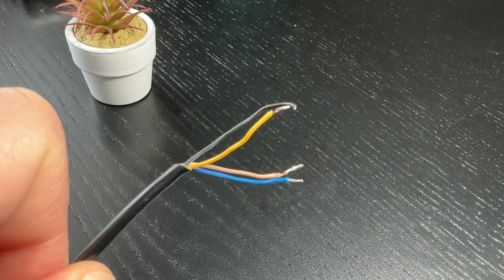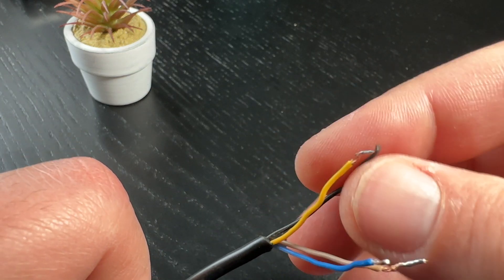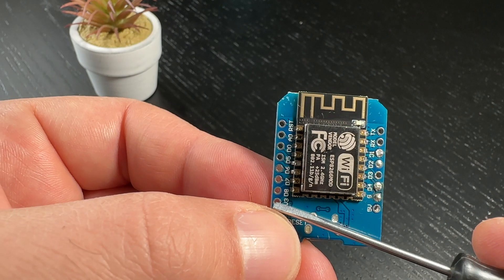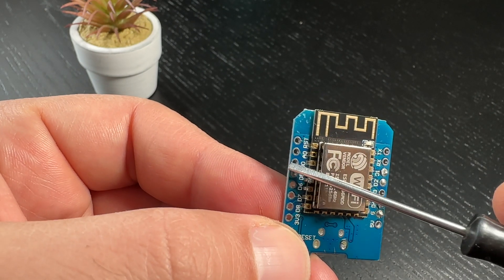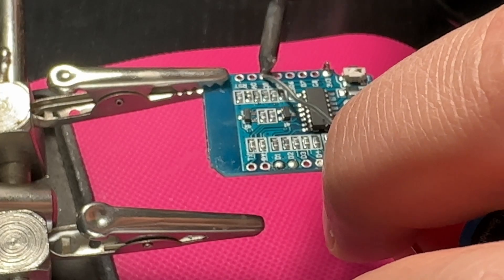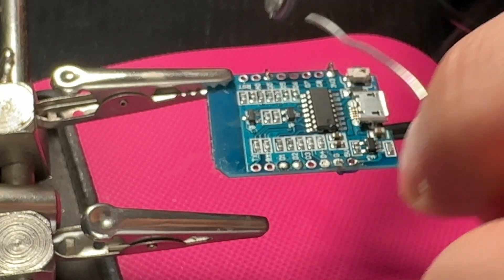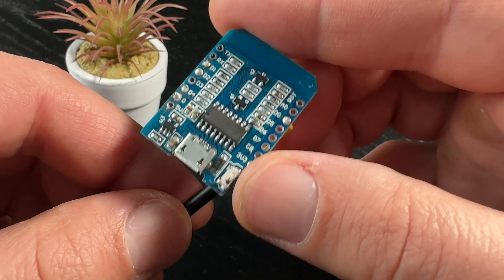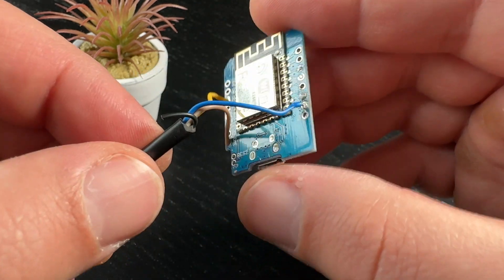Now it's time to wire the contactless liquid detector to the D1 mini board and upload ESPHome. I cut the plastic connector at the end of the sensor cable and connected the wires directly to the D1 mini as follows: brown wire to the 3V pin, yellow wire to D0, and blue wire to the ground pin. The black wire is not connected anywhere. I soldered everything and this is the final result.